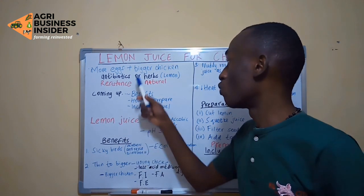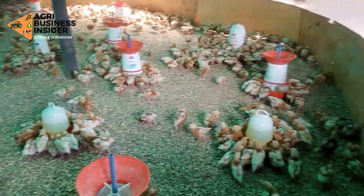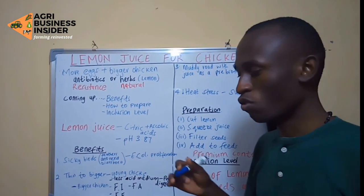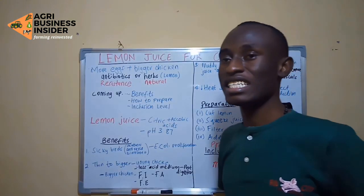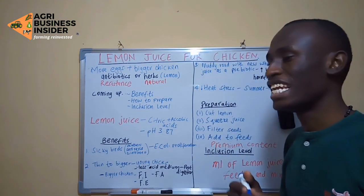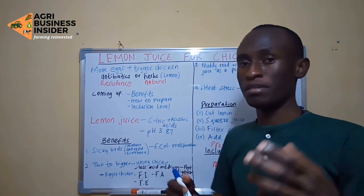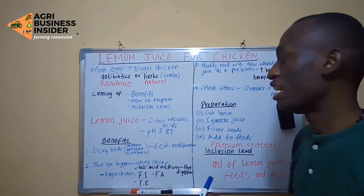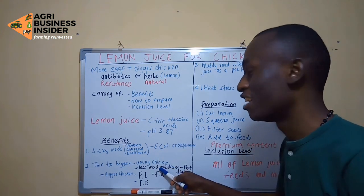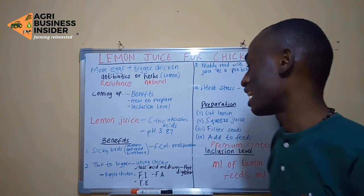Most farmers want to make their chickens grow much bigger. That may not be possible in normal conditions, especially for chicks, because when a chick is developing, its stomach may not produce enough acid. For protein to be digested by digestive enzymes such as pepsin, it requires an acidic environment. Lemon juice provides that acid, helping in protein digestion. And we know that proteins help make the chick grow much faster and bigger.